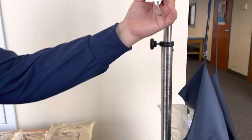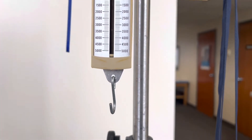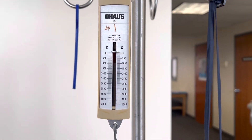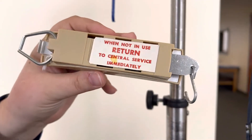The only other thing that you're going to need is this scale, which we will use when we do the exchange to measure and weigh the amount of output that the patient will have with the dialysis solution. You can get this scale from central supply.